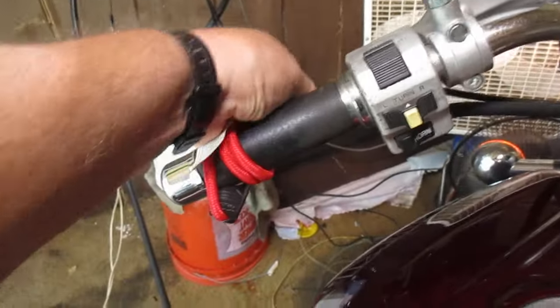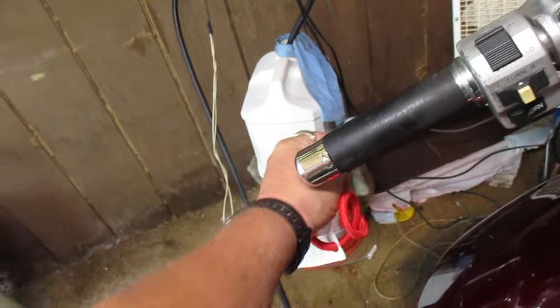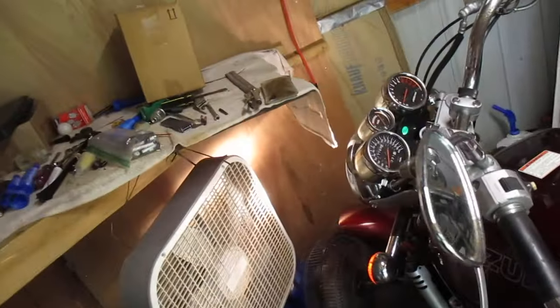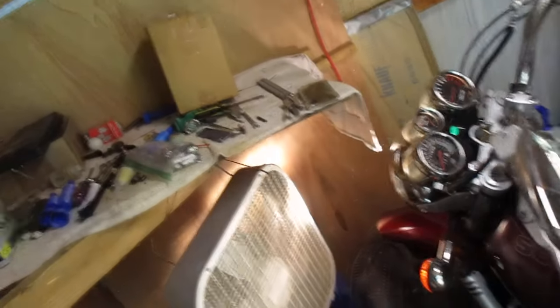We let the clutch go — I don't like for it to be engaged. This bike has not been cranked in 4 days and you've seen it crank right up, no choking. It'll do that right down to the weather gets down to about 50 degrees — maybe even colder than that.